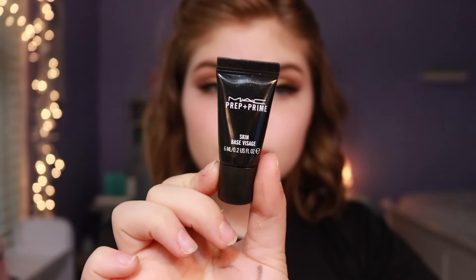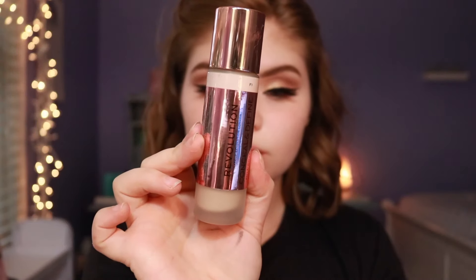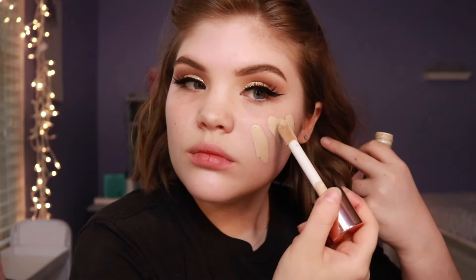Now it is time for the face. For primer, I'm going to use MAC Prep and Prime all over my face and then move on to foundation. I'm going to use the Makeup Revolution Conceal and Define — it's so good. I'm going to apply a lot of foundation and then blend it in with a damp beauty sponge. It'll pick up the extra product and look very nice.